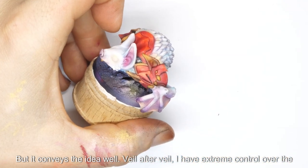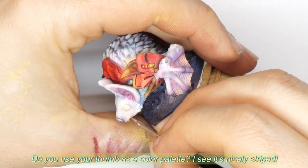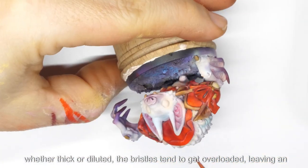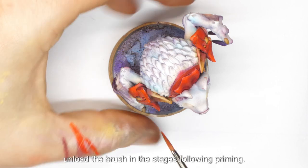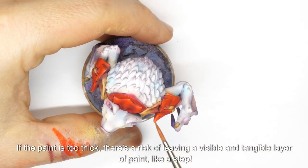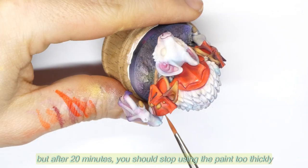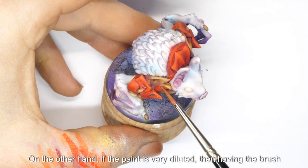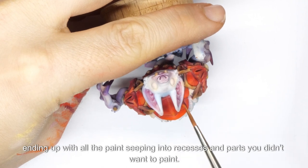Veil after veil, I have extreme control over the color transition, whether it's the edge of the nose, a lip, or the membrane of the wings. I use my thumb to unload the brush — when picking up paint from the palette, whether thick or diluted, the bristles tend to get overloaded, leaving an excessive layer of paint on the surface. It is always common practice to unload the brush in stages following priming. If the paint is too thick, there's a risk of leaving a visible and tangible layer of paint like a step. If the paint is very diluted, having the brush fully loaded means unloading it directly onto the miniature without control, with all the paint seeping into recesses and parts you didn't want to paint.